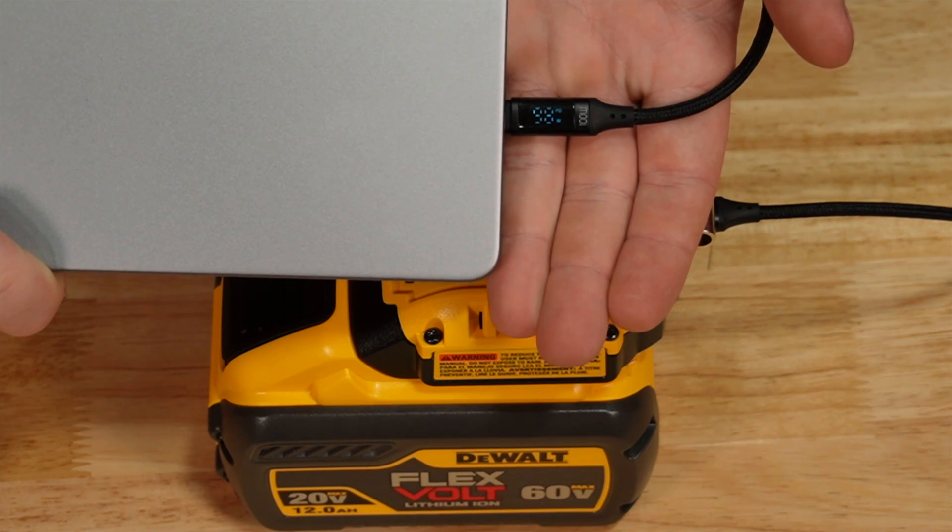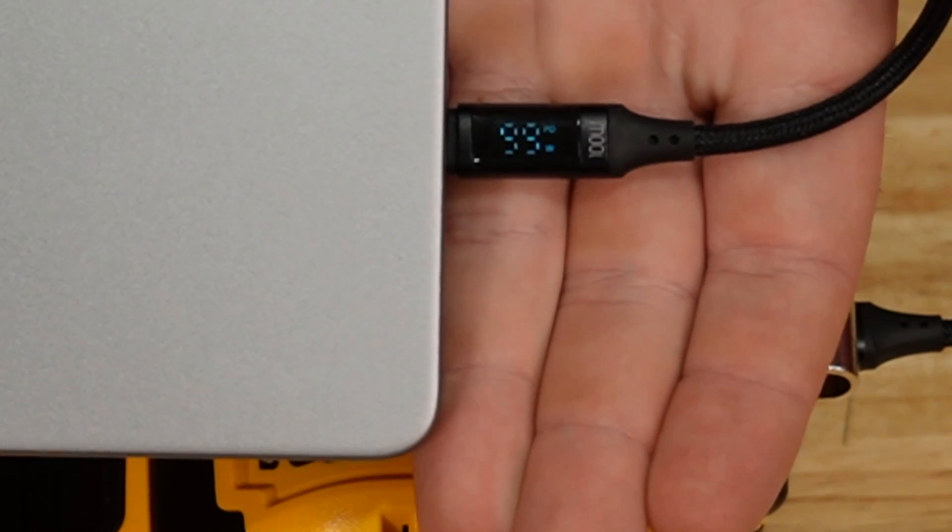My MacBook is consuming about 100 watts. I also ran this test with the PowerStack and it did as well produce 100 watts.